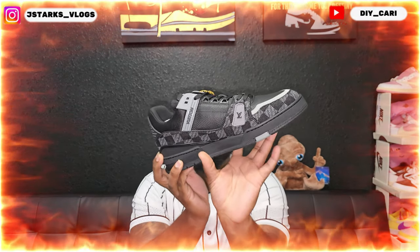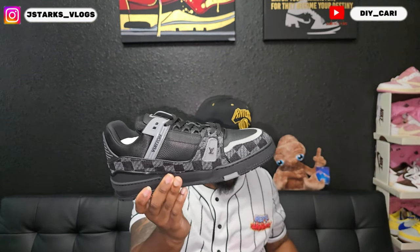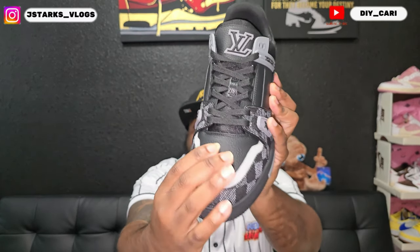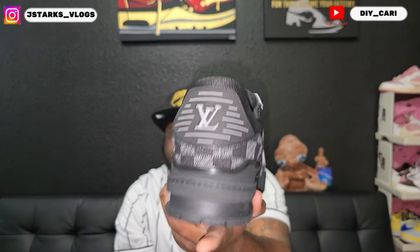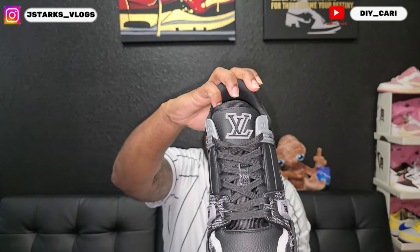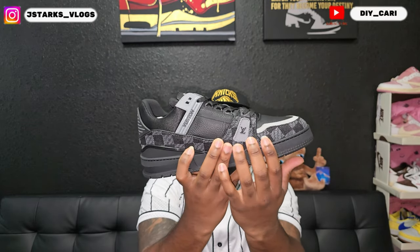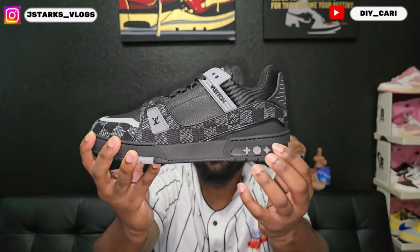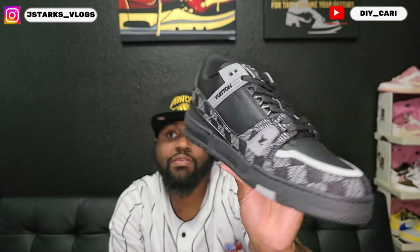So we're looking at the LV trainers in that checkerboard black and white. Premium leather toe box does bounce back. Got that checkerboard going all around the shoe. At the back you see that LV logo on the tongue — they have that big LV on the tongue. On the sides you got the LV logos, and on both sides and at the back heel. Clean shoe — no smell, no glue lines, no scuffs, no nothing.